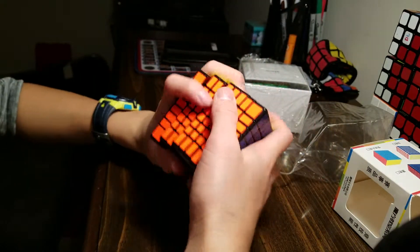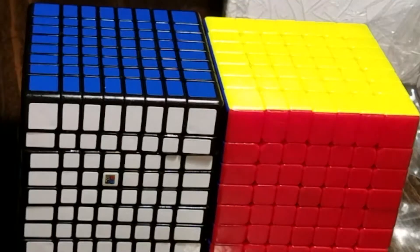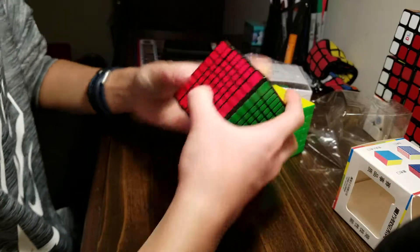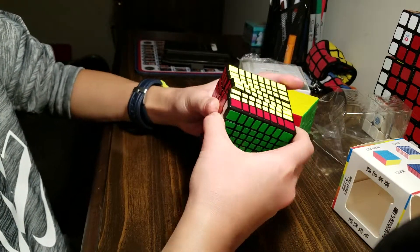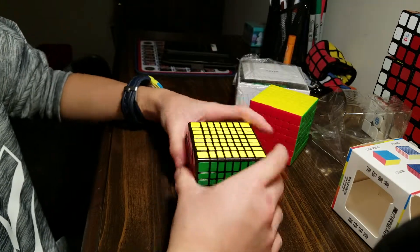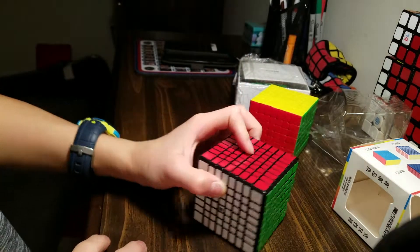It's an 8x8 — I want to compare it to my 7x7. Here's my Haze 7. As you can kind of see, it's slightly bigger, but not that big. I really enjoy the size of this 8x8. I would prefer stickerless, but since it's the best I can get, it is okay. The tensions are super tight right now. So I think that's enough about the 8x8 — I'm definitely gonna have a solve uploaded about this.